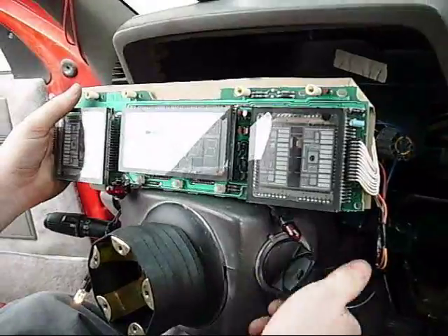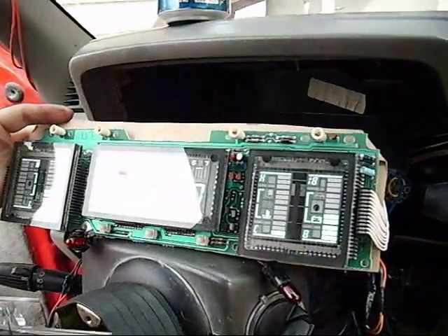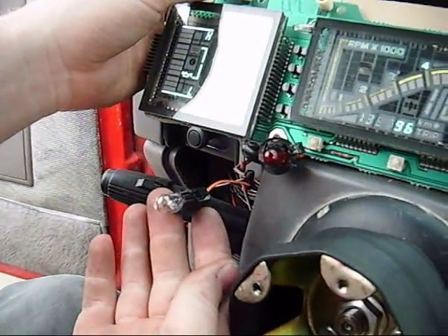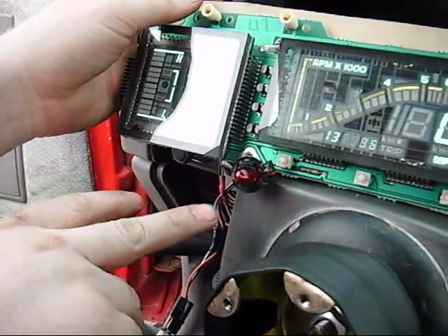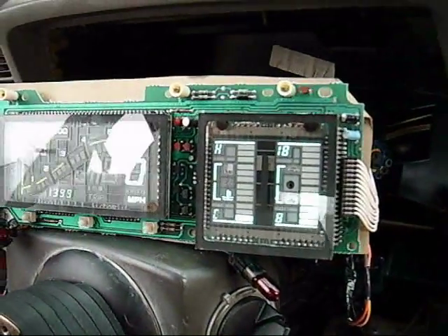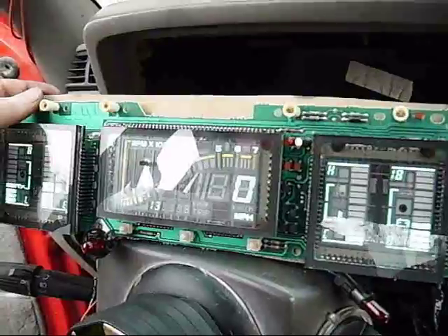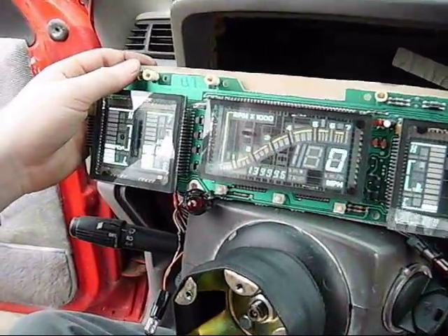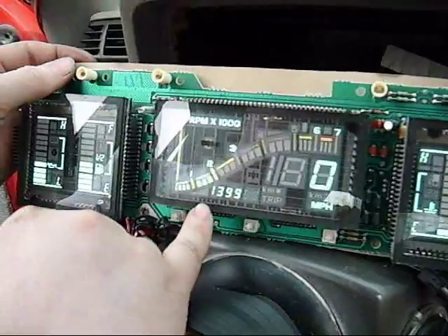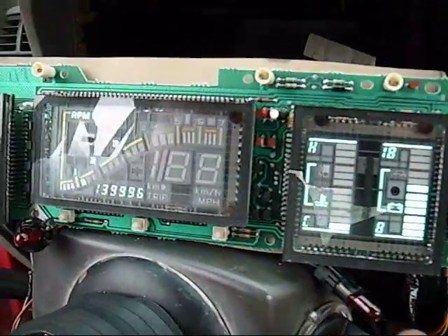So at this point everything lights up — it's somewhat easier to see with that; it actually kind of diffuses it, not too bad. Now we got it. Our check engine light is blinking out codes. There it is. So then we've got our left signal, our right signal — and then put her in neutral. We've got our oil pressure, we've got our fuel, we've got our tank, our temperature, and our voltage. And until we go down the road we don't have a speedometer, obviously.